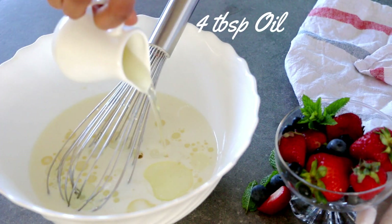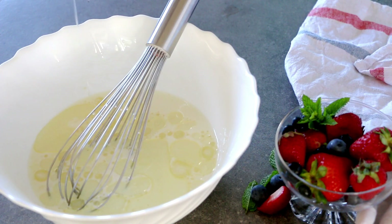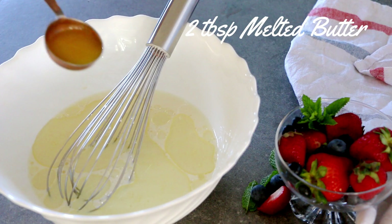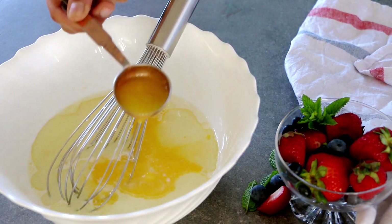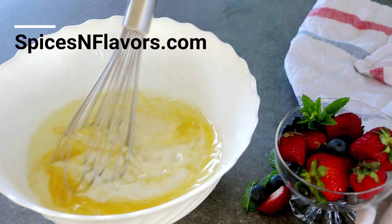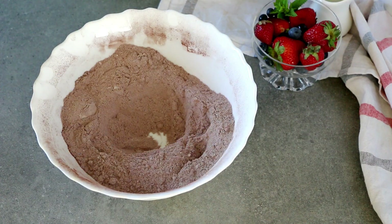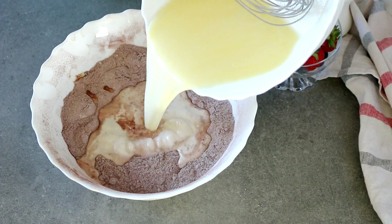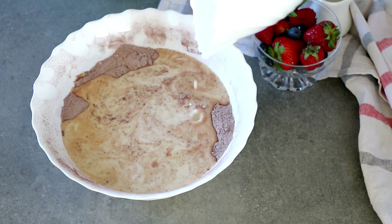Finally, add in four tablespoons of oil and two tablespoons of melted butter. If you are wondering why we are using two kinds of milk — buttermilk and milk — and two kinds of fats — oil and butter — in one recipe, check out my blog post on spicesandflavors.com for a detailed explanation. Now combine the wet and dry ingredients and you have your beautiful aromatic chocolate waffle batter ready.